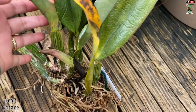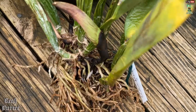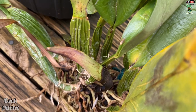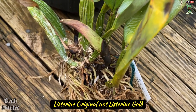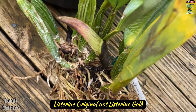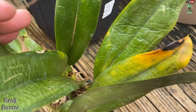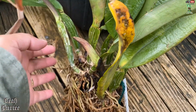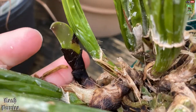I normally use hydrogen peroxide, but this time because I couldn't find it, I used my Listerine — my Listerine gold. That's the only Listerine I use for my orchids and plants for killing these insects. So if you can see, this one here is so battered. It's not so dehydrated anymore because it already drank the liquid I put in here. See how bad this is — I hope I can kill it.